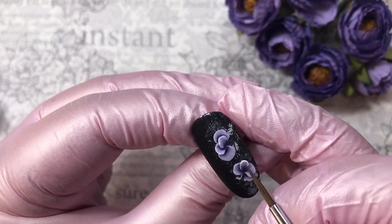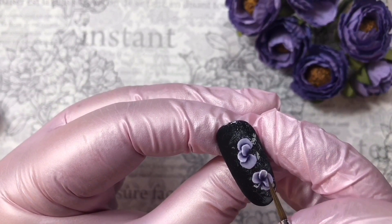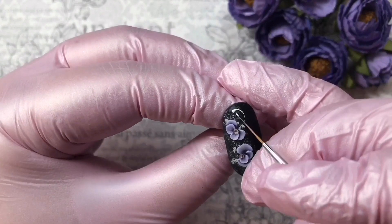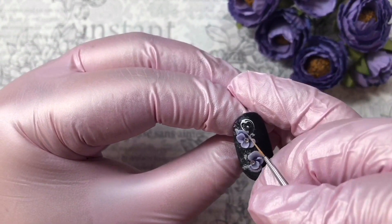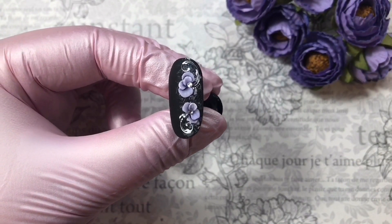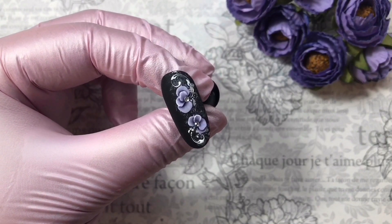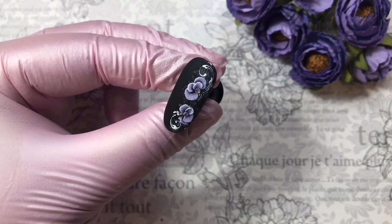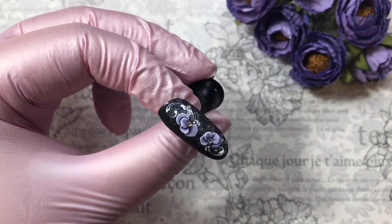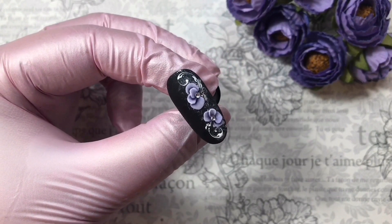Then we put our crystals in the middle of the flowers. Now look at our nail — it's really great! It's a spring design and I'm sure your clients will love it. I hope you liked this design, so subscribe to my channel. That's all for today — it was Elena StoneFox, see you, bye bye!